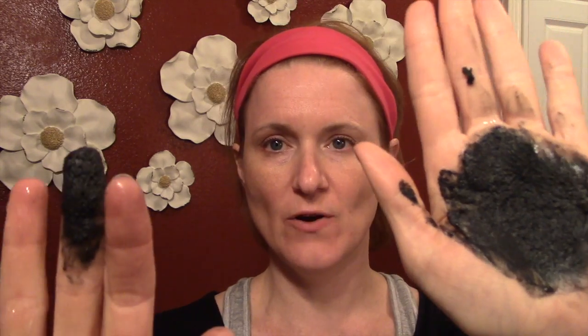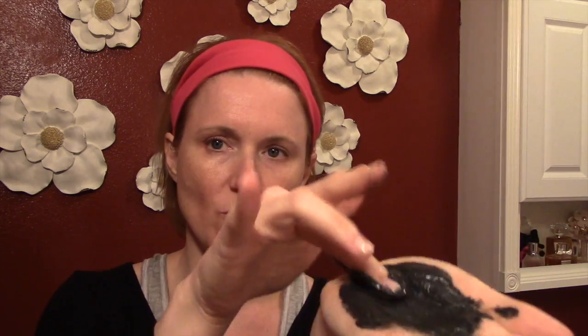I added some water — you can see it's very mud-ish looking, pretty thick. Keep working with it a little bit — it's not quite as thick as a paste now.